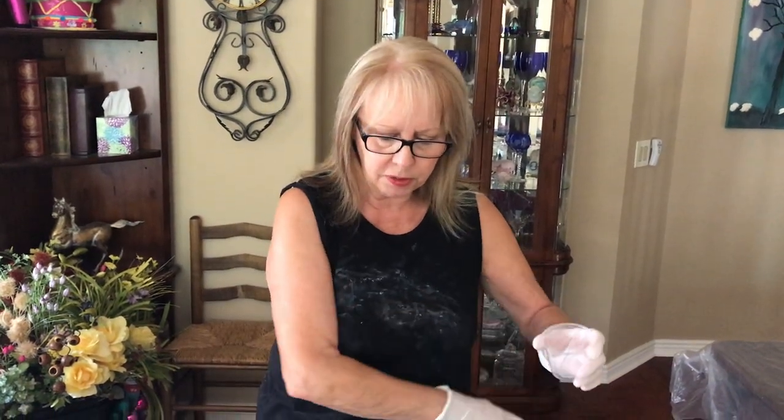Hi everybody, Kathy here with Paint Pouring by Kathleen Miller. I'm going to do a flip cup on — I think this is a 10 by 10 canvas — and I already have it covered and I'm using some different colors.